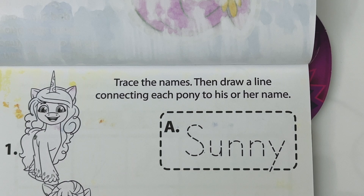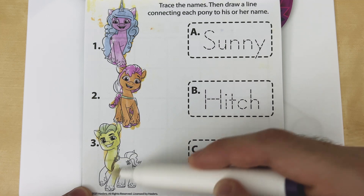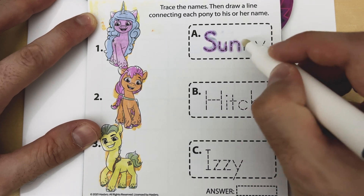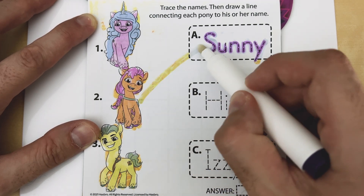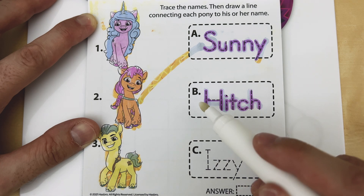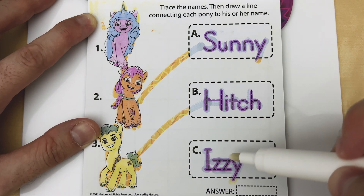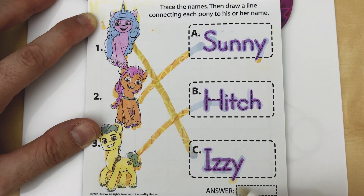Trace the names, then draw a line connecting each pony to his or her name. First we have Sunny, and Sunny is number two. So let's draw a line from number two to the letter A. Next we have Hitch, and Hitch is number three. So let's draw a line from Hitch over here to the letter B. Finally, we have Izzy — Izzy is number one. Let's fill in our answer box: one is C, two is A, and three is B.